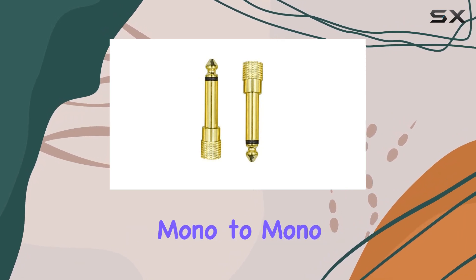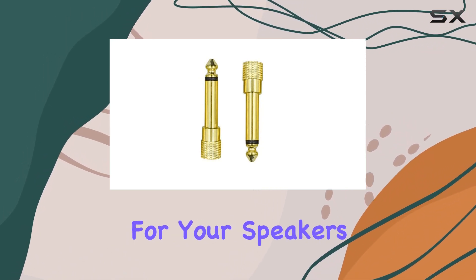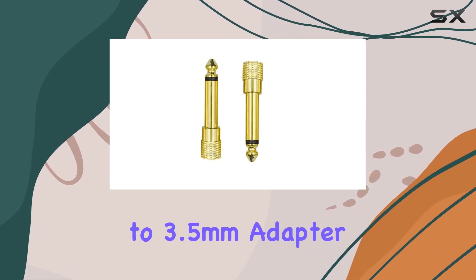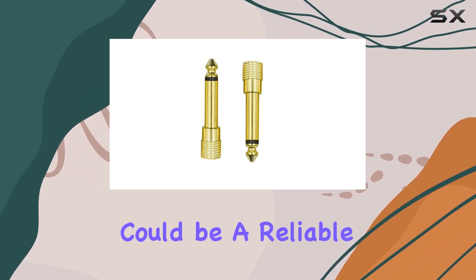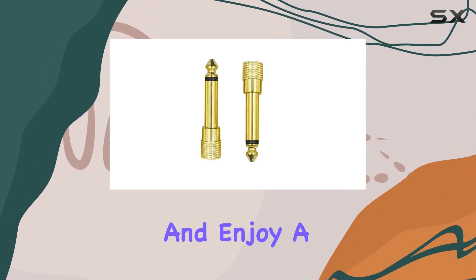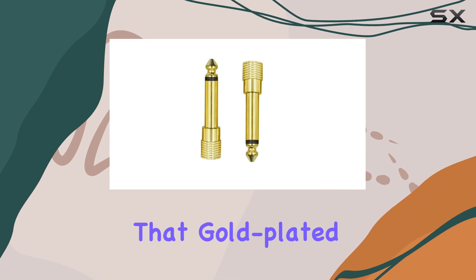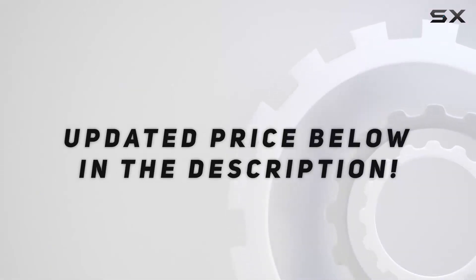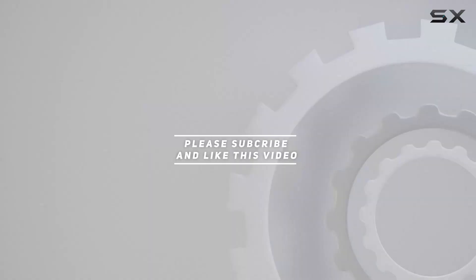If you're in need of a quality mono-to-mono audio adapter for your speakers or other compatible devices, the NAFES 6.35mm to 3.5mm adapter could be a reliable choice. Just keep in mind its specific application and enjoy a seamless audio connection with that gold-plated touch. Check out the video description for the updated price, and thank you for watching!